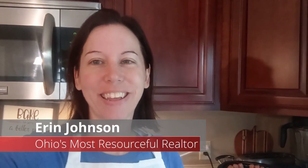Hi there, this is Erin Johnson, Outstanding Ohio's Most Resourceful Realtor, and I'm here today with another Making It Monday, helping you to make something great.